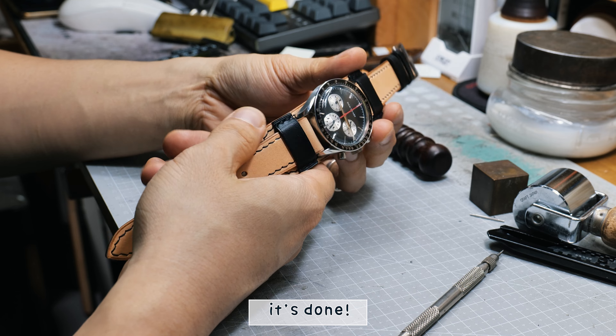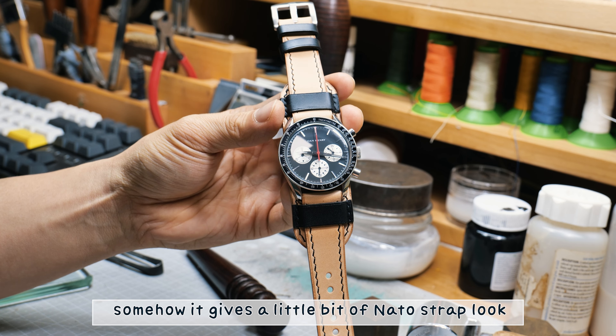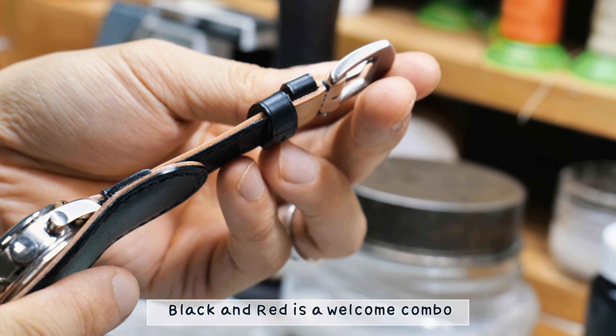Put some more mink oil. Making the second strap loop. Punching buckle holes and spring bar holes.